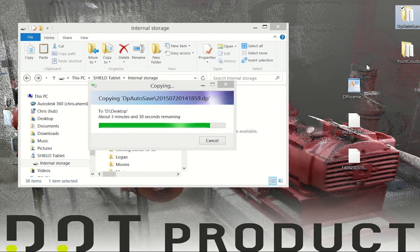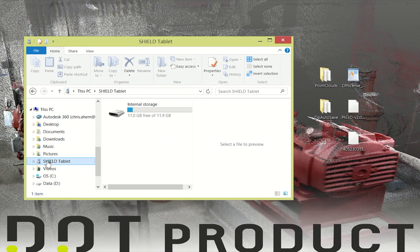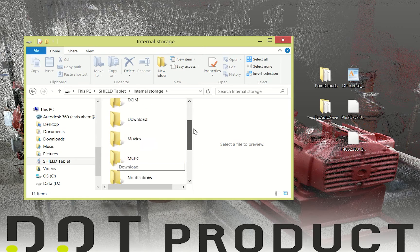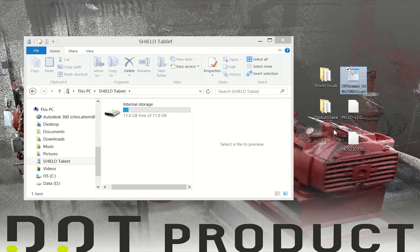Next I will show the procedure to load these files back onto your new tablet. Now that I've received my new NVIDIA Shield tablet, I'm going to connect it to my computer. There I see Shield Tablet and Internal Storage just like before. You'll notice there's no Point Cloud folder, DP Autosave, or DP Internal folders because PHY3D has not yet been installed. I'm going to drag directly into Internal Storage: my license file, my calibration file, and my application file.